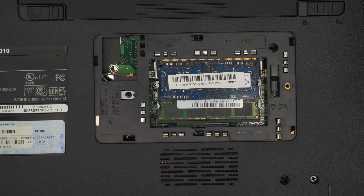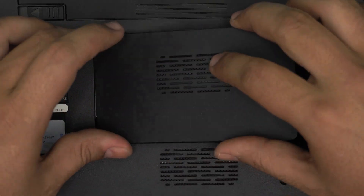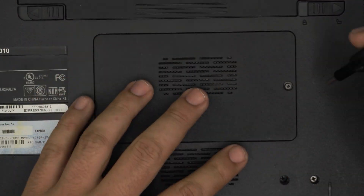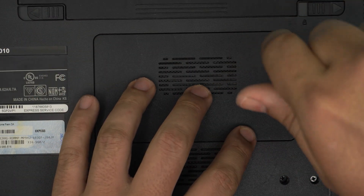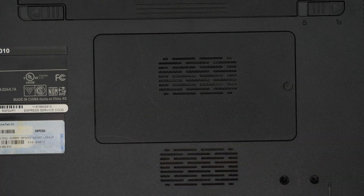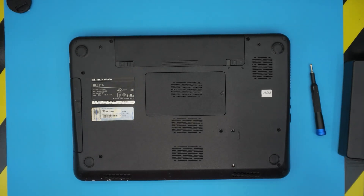And that's how you upgrade the RAM for your Dell Inspiron N5010 model. As always, I hope you guys liked this video and it helped you do your own upgrade. If it did, just click the like button. If you have any questions or requests, feel free to leave them in the comments — I'll try to answer them as soon as I can. Thanks for watching!